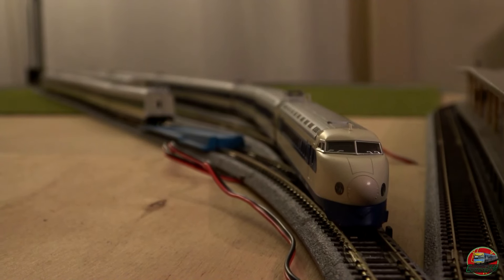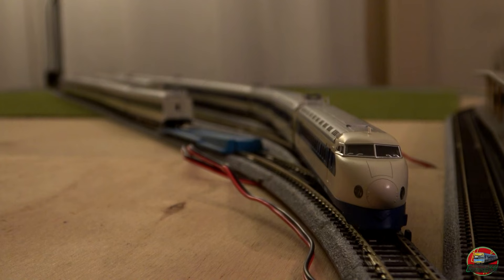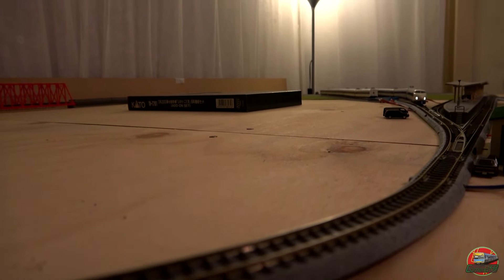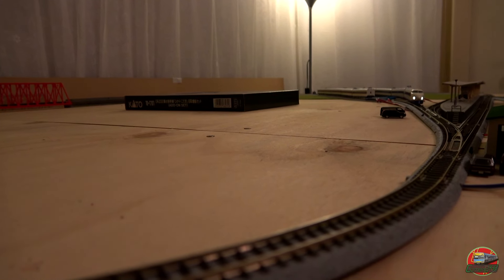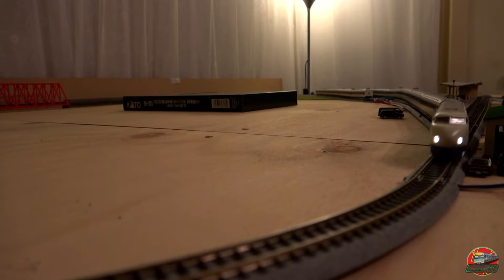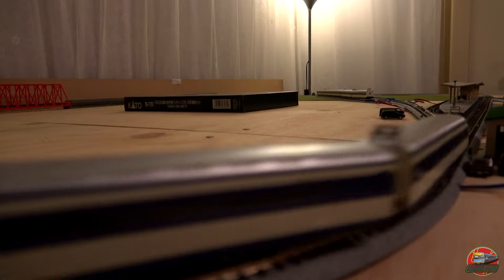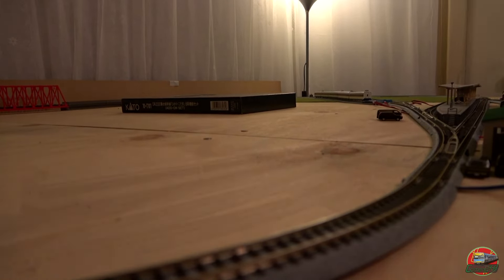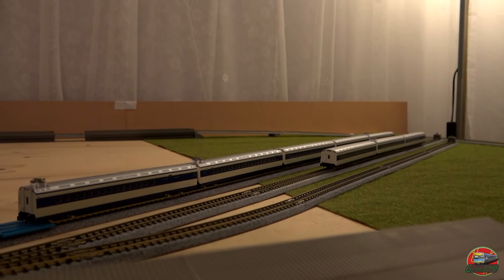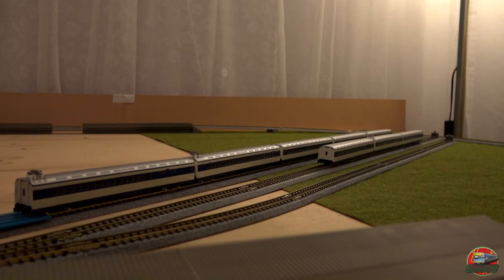The first half of the pack arrives in the standard pack, which features eight carriages of the Series Zero. The additional add-on pack features the last eight intermediate carriages to complete the full length 16-carriage train.